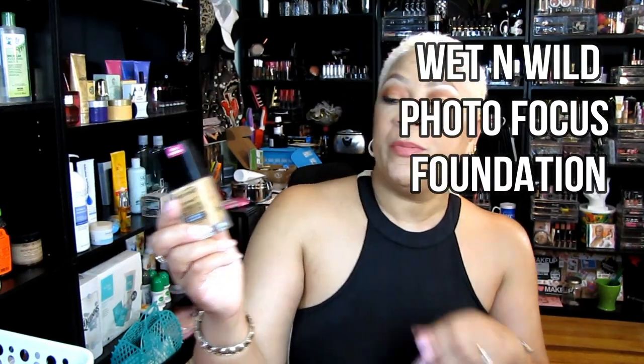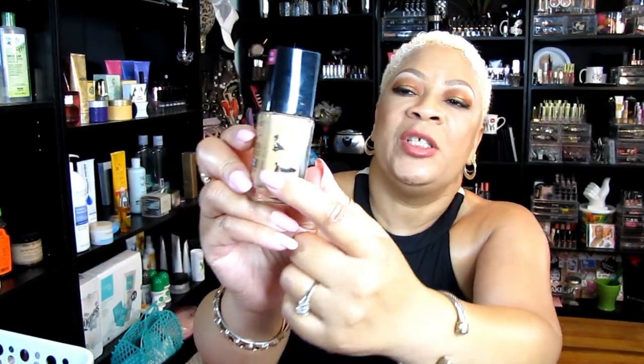Another foundation I really liked was the Wet n Wild Photo Focus Foundation — a good foundation. The bottle was pretty much empty and then I mixed something into it, which I shouldn't have done. Each foundation needs to stand for itself. Or if you're going to mix them, apply them separately from their own bottles to whatever area of the face you want — don't mix them together because they clash and don't work. The shade for me was Desert Beige.